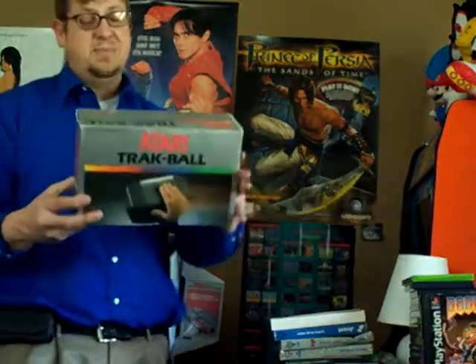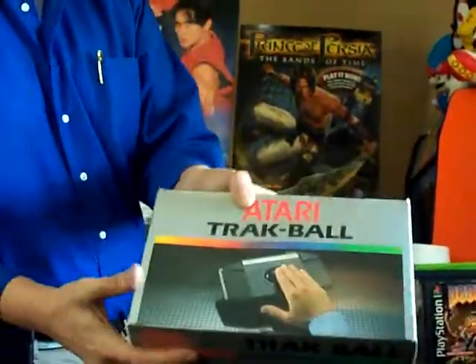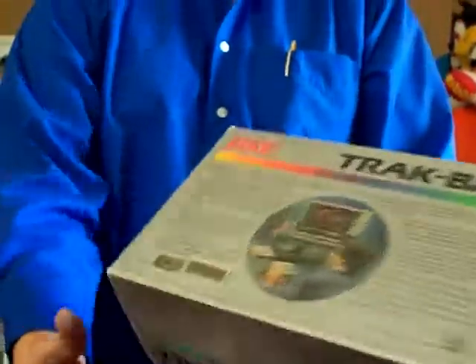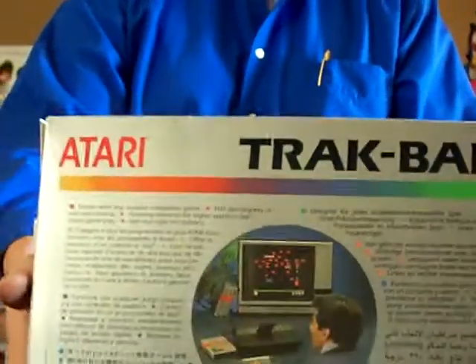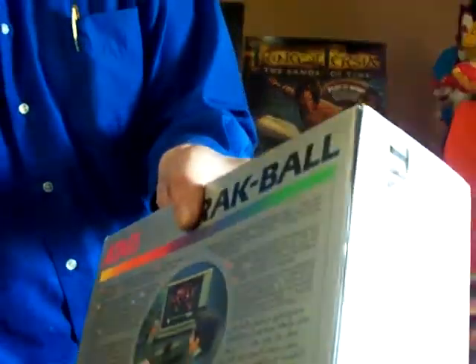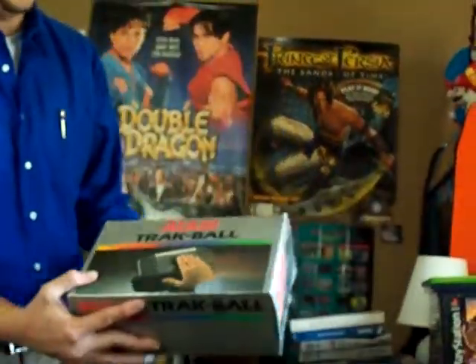Secondly, I found a never-been-opened, still glued shut Atari 2600 trackball. I'm never going to open it, but you can see the box is in really good shape. There it is — you can see it's never been opened before. I'm really psyched about that. I've never seen one of these, to be honest with you — never seen an Atari 2600 trackball. Cool.